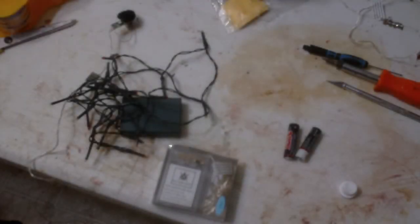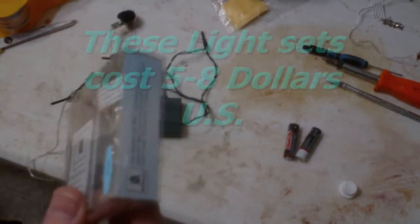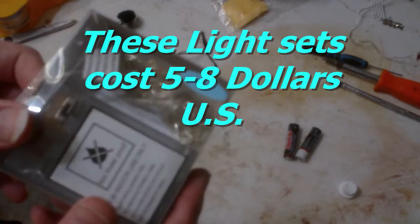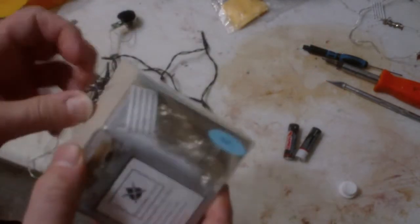So what am I talking about? What is this exactly? Well, basically, at Garden Center, Walmart, and other stores, they're selling these new little LED Christmas light kits. They're portable and they're run by a battery. So let's open it up and take a look at what you have inside.